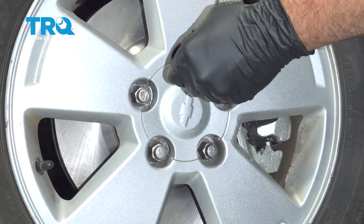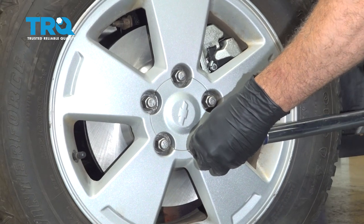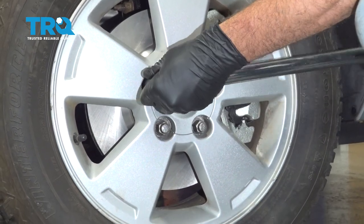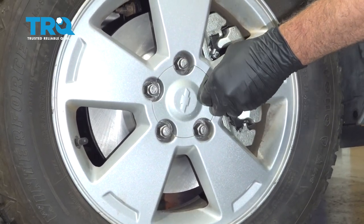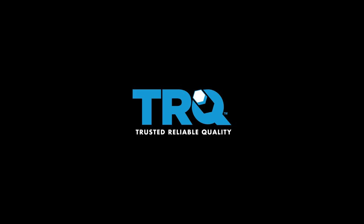Go ahead and torque the wheels down to 100 foot-pounds.